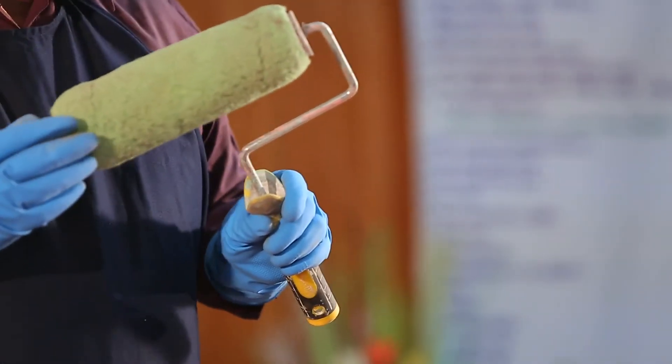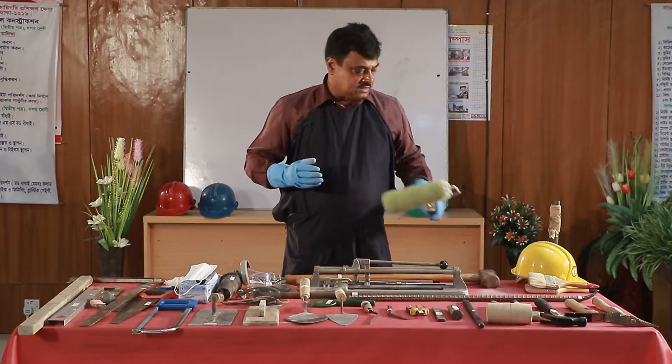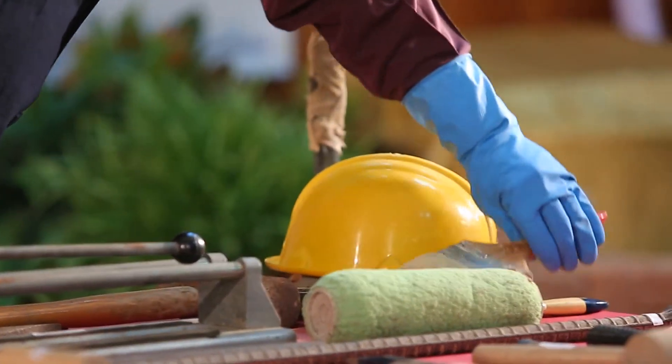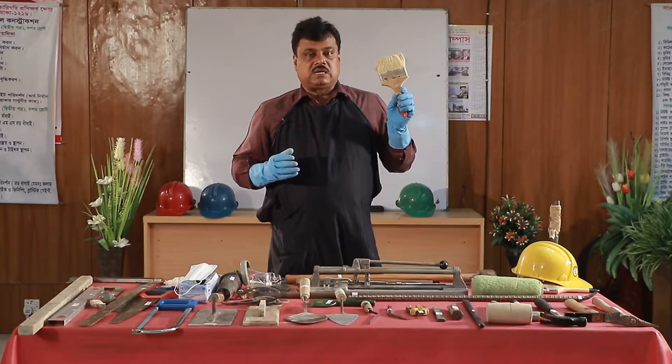Rung painting. Rung distemper, plastic paint. Brush. If you have a roller, you have a brush.